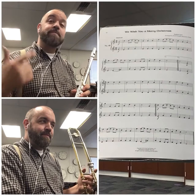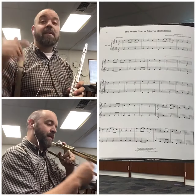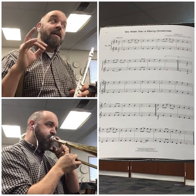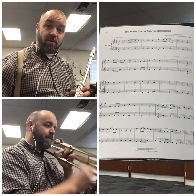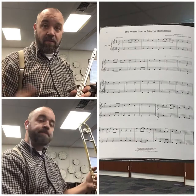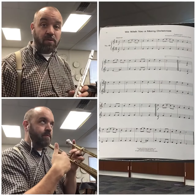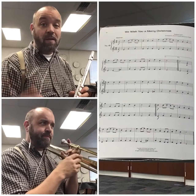We wish you a Merry Christmas. Flute's going to be on the top line. The other part down there is going to be on the bottom line. And again, feel free to pause it, practice through the parts a few times, and then play with me in the video, however you want to do it. Or you can just practice along a few times, or just listen along.